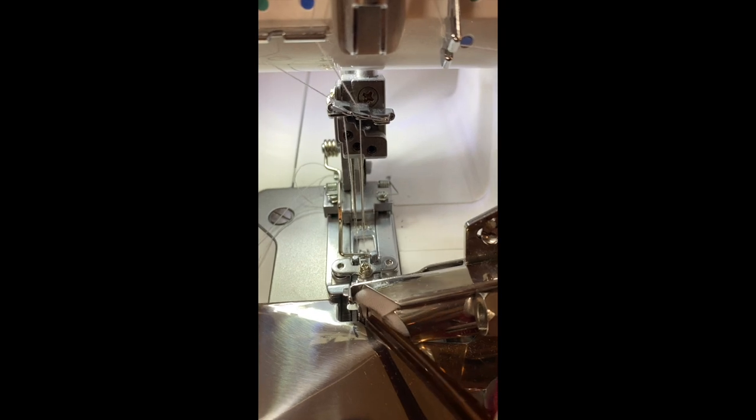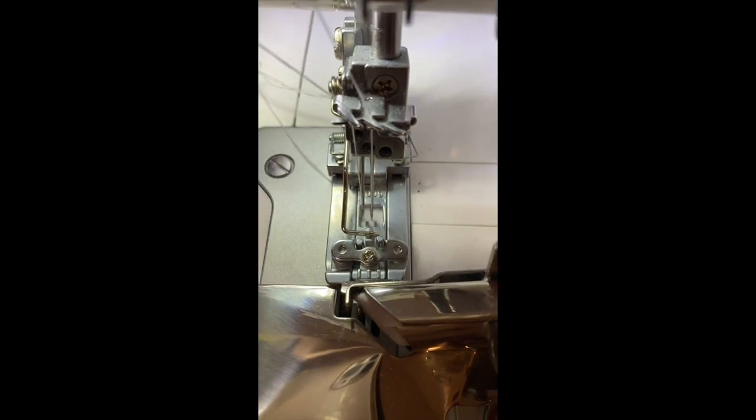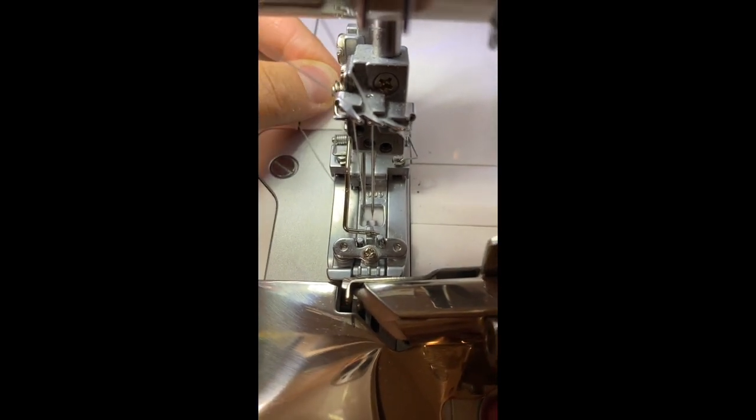Just a few little stitches should do. You don't want to waste too much of the binding, but you want to make sure that it's coming out well and that it's well seated underneath the presser foot. Give it a few more stitches.